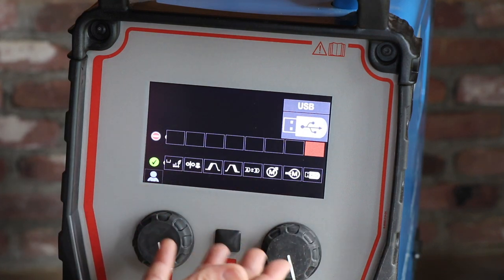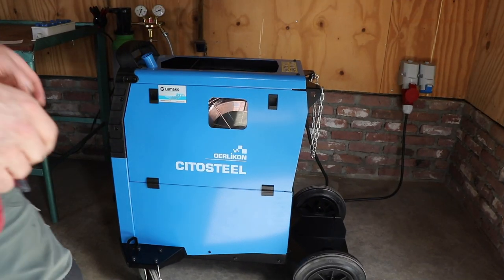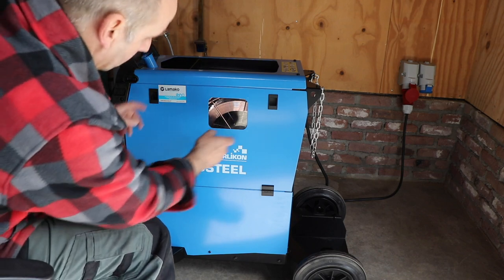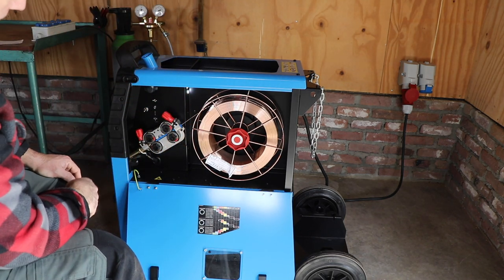There's also a USB connection available at the side where you can lock your welding parameters or update the software. There's a transparent window where you can see how much wire is still on the spool, and there are even some LEDs so you can have a very good look.